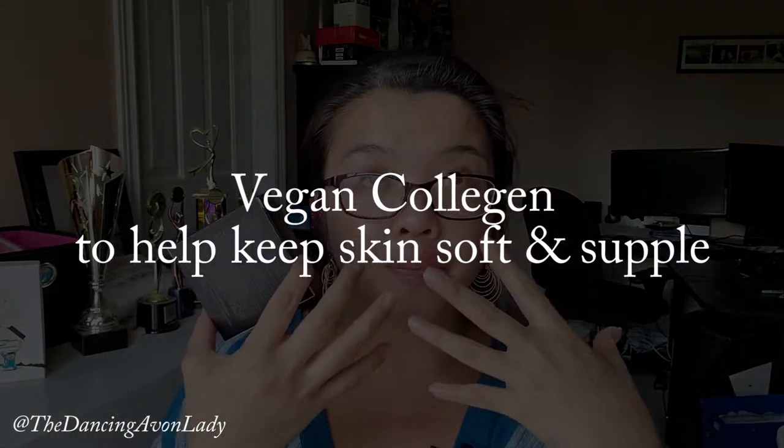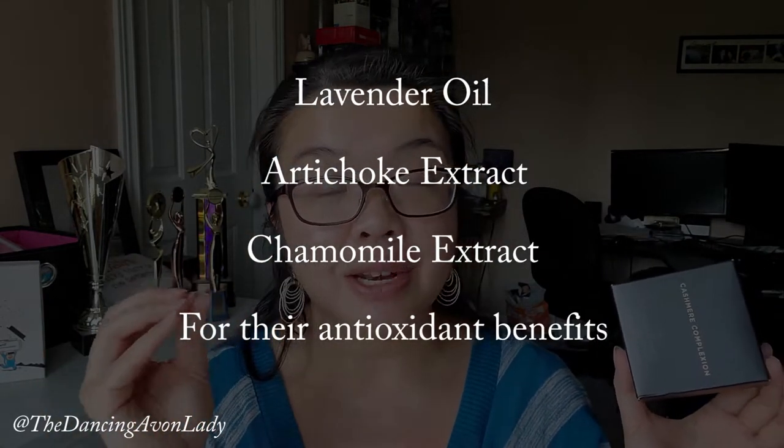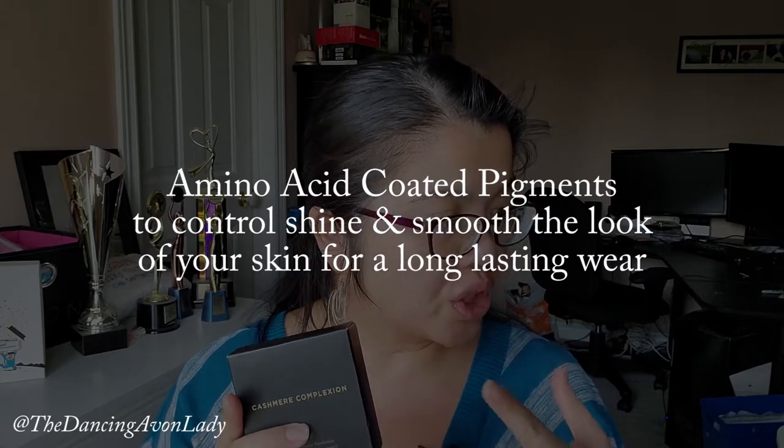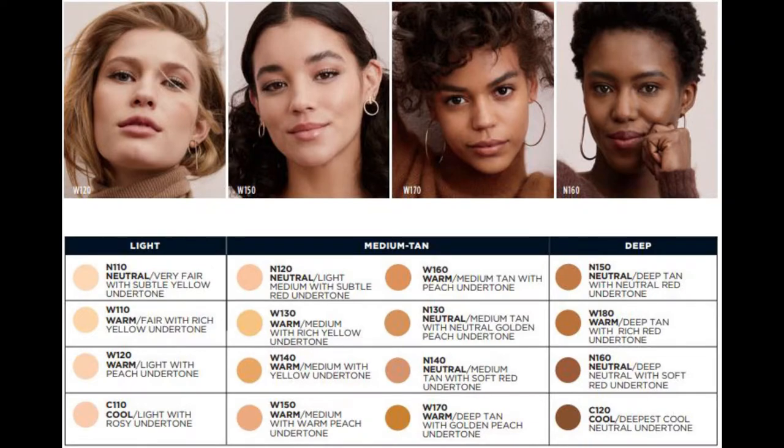It is packed with a lot of goodness and it is a vegan product. It is formulated with vegan collagen which helps to keep your skin looking fresh and supple. It also has lavender oil, artichoke, and chamomile extracts for their antioxidant benefits. And it has amino acid coated pigments which helps to control shine and smooth the look of skin for a perfected all-day wear. There are 16 different shades in light, medium, tan, and deep shades with either cool, neutral, warm, or warm olive undertones — there's a shade and tone for everyone.